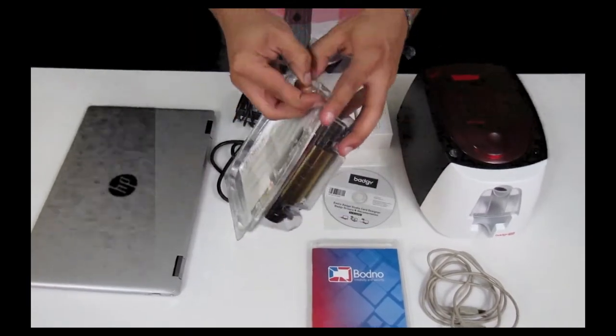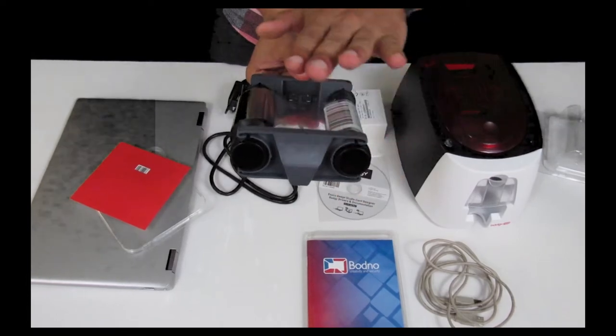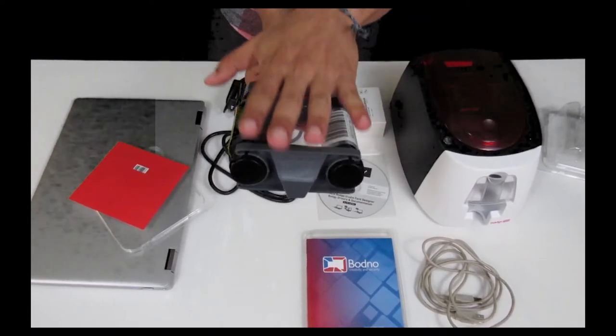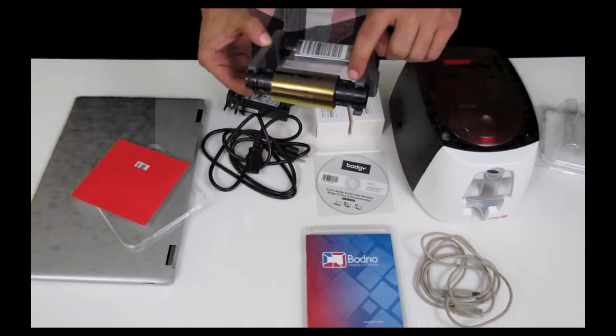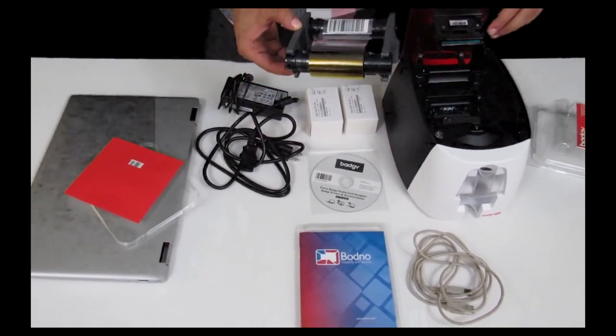In order to install the ribbon, look at where it says 'this side up.' If those words are right-side up, it's faced correctly. You then put the side with more ribbon facing the front of the printer, which in this video is facing you.